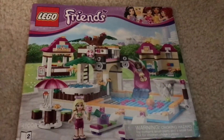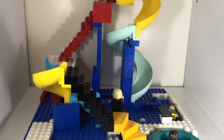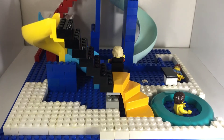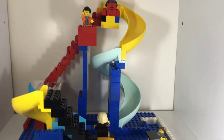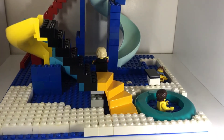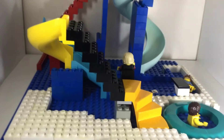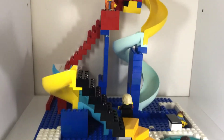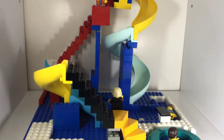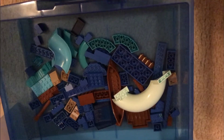This is part one of my Lego build of this water park. I'll be showing you as I make more and more stuff. So far I've got a hot tub, diving board, some slides, and just some paths. If you like this video please subscribe and thanks for watching. If you're wondering where I got the pieces for the water park, I got them from these sets right here.